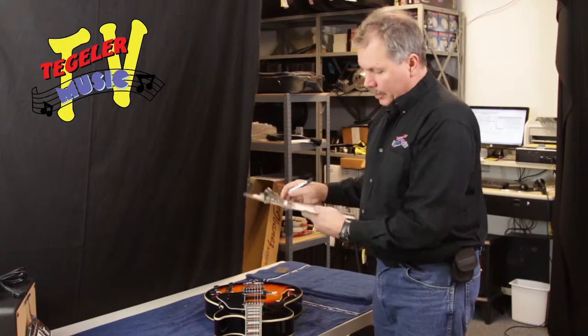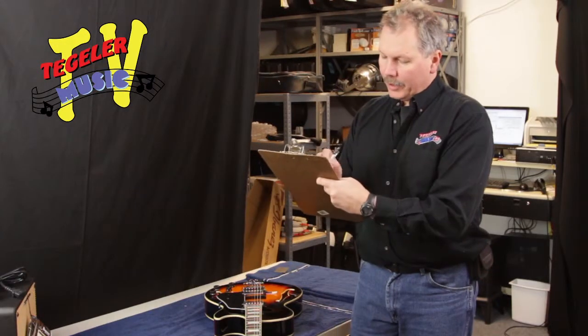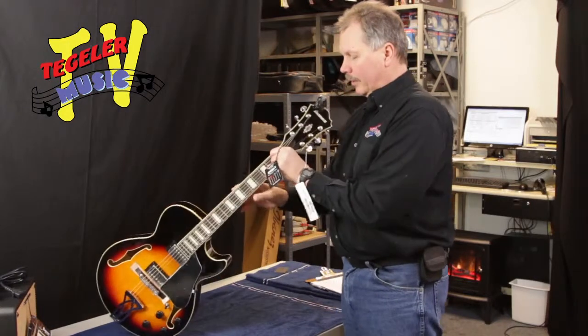Stretch the strings — we got an open string buzz, so that's good to go. Let's take a quick look at the truss rod and see how that looks.